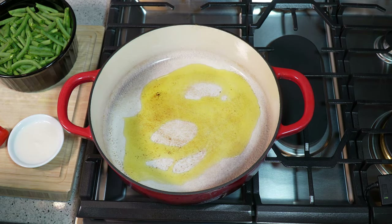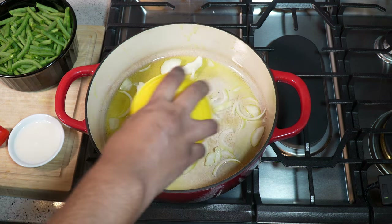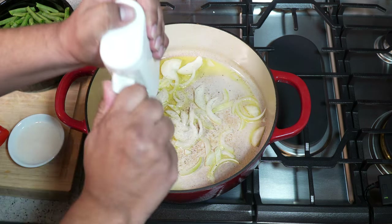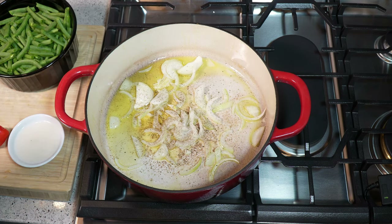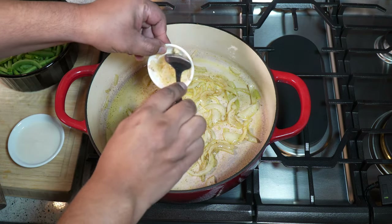Starting off with a couple tablespoons of olive oil. As I mentioned, you can use coconut oil or vegetable, canola — whatever you have, just rock that. We're going to let the oil come up to temperature; the heat is on medium-high right now. In goes the onion, thinly sliced, along with the first addition of ground black pepper. I'm going to turn my heat down to medium-low.